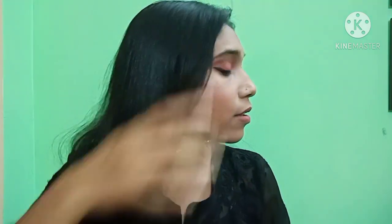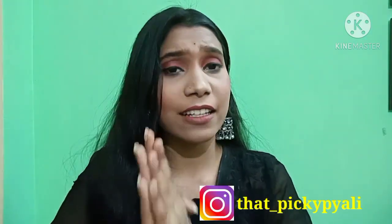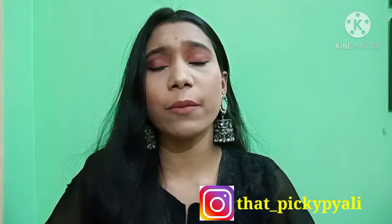I will give the links in the description box so you can check the products out. I hope this tutorial is helpful for you. If you like it, please like and share it. If you have any questions, you can ask me in the comment box. I also forgot to mention — I have used Blue Heaven mascara as well.